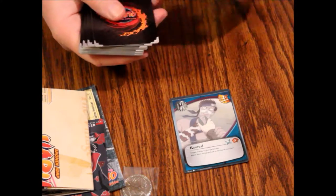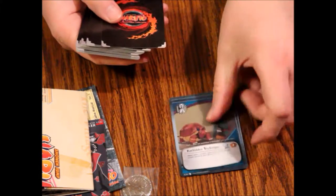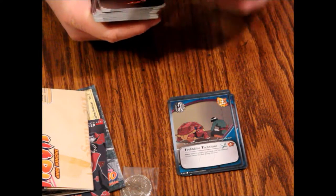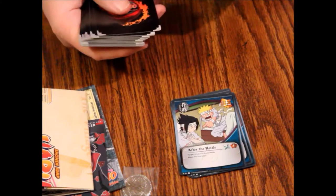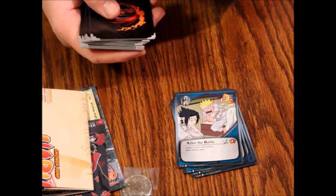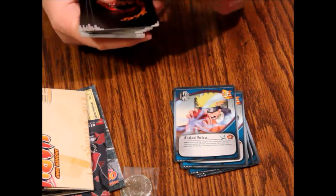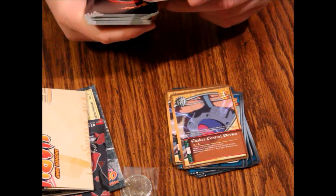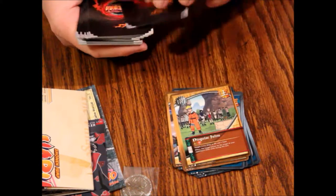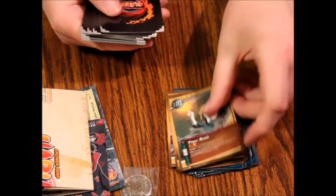Our first card is Revival, then Forbidden Technique, another Forbidden Technique, After the Battle — target all of your injured ninjas, effect heal the target — another After the Battle, Failed Jutsu, another Failed Jutsu, Chakra Control Device, another one, Disguised Jutsu, another Disguised Jutsu, Paper Bomb, and another Paper Bomb.